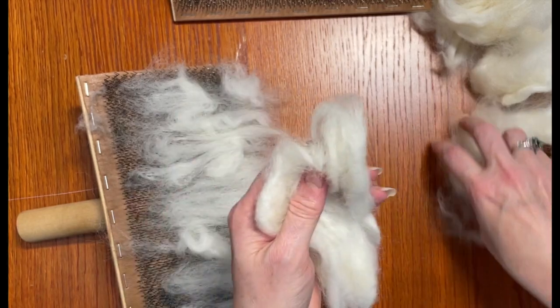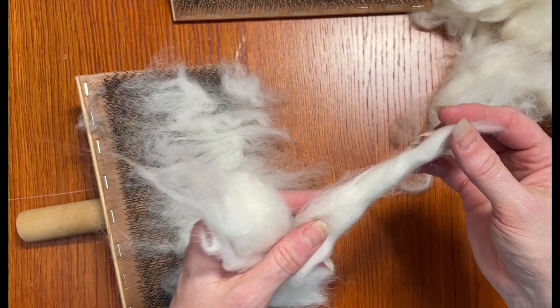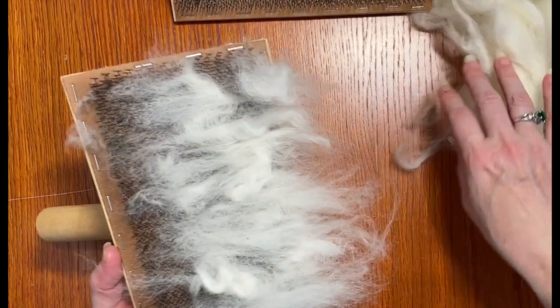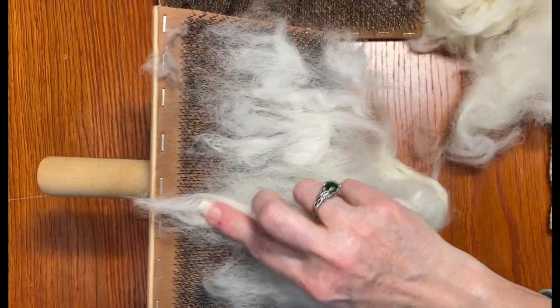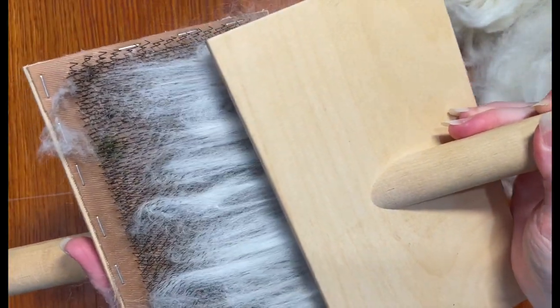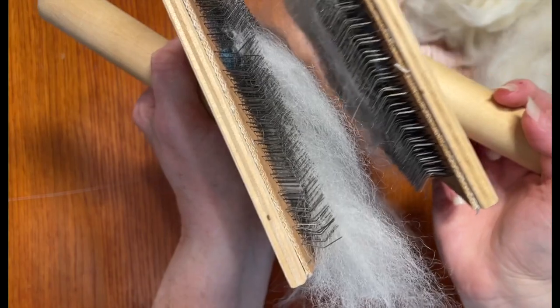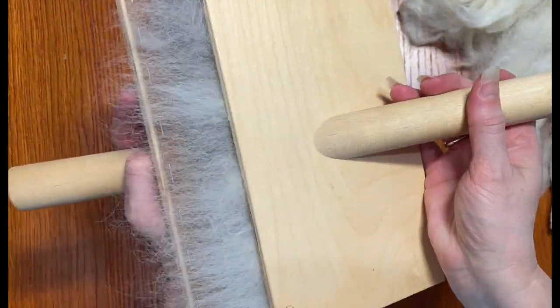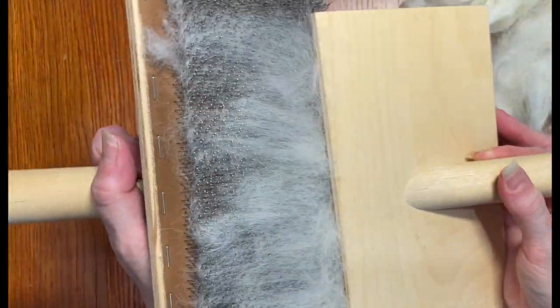This is why I'm carding. If I tried to spin this right now I probably could because Romney is fairly forgiving, but I'd get a better result by carding first. What carding does is it both fluffs up all the fibers and lines them up so they're all going in the same direction. I'm not clamping down — I'm just bringing the top card across enough to catch the fibers without burrowing into the other set of tines, which would be damaging to the hand cards.